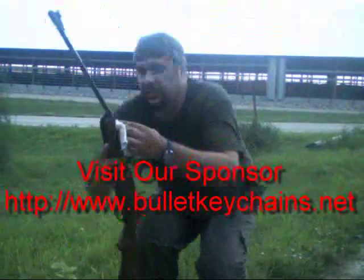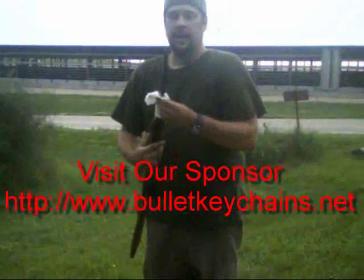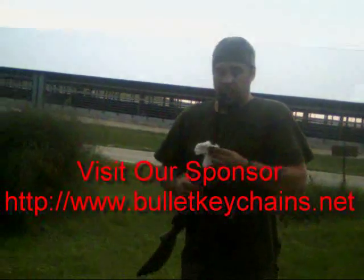But all in all, I'd say it's a good buy. We'll take more looks at the trigger adjustments, and I'll show a little detail on the sight adjustments and such in future videos. But for now, have a great day.